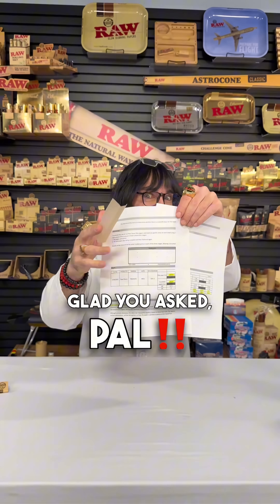I don't understand why they crushed their paper before they rolled. That does absolutely nothing — but I do it anyway. You see what I'm saying? I'm guilty as fuck. Glad you asked, pal.